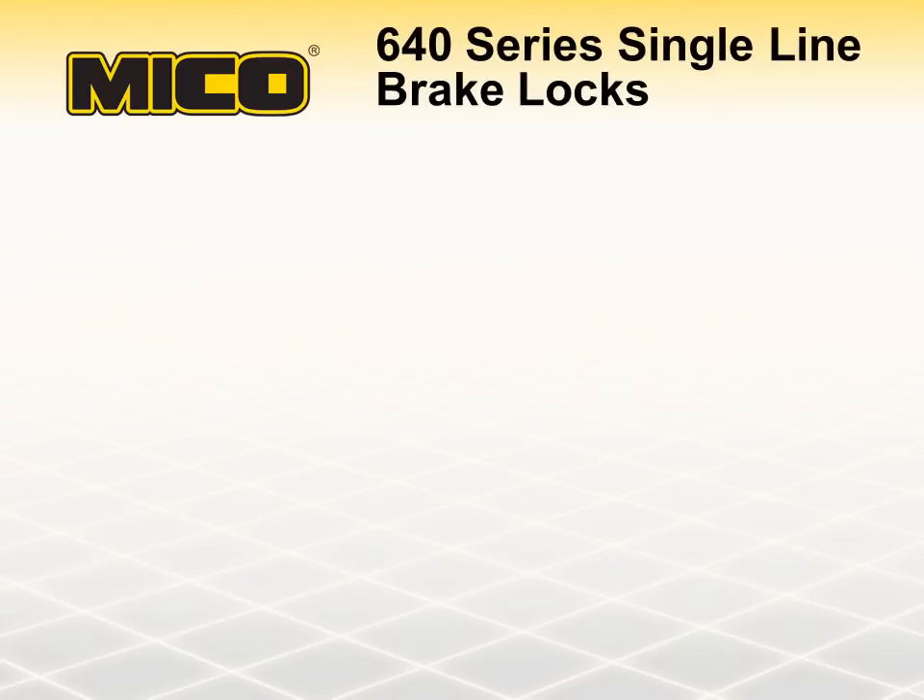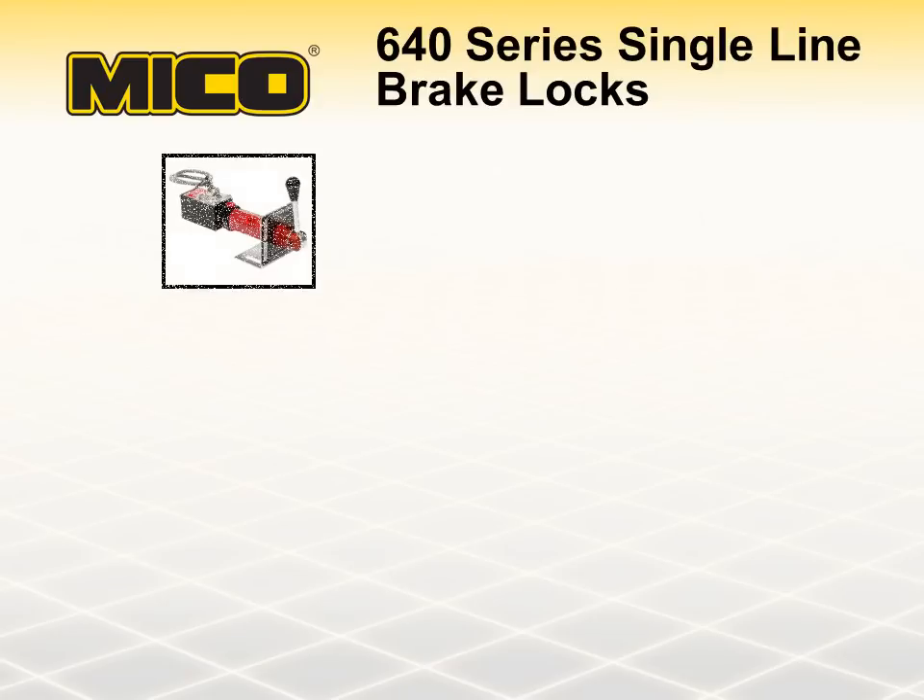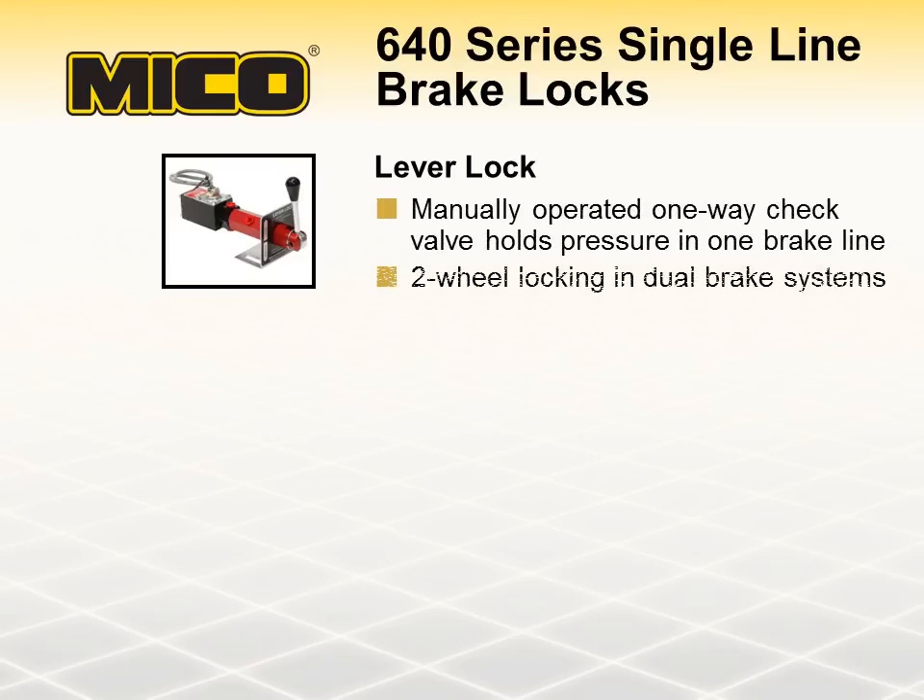Mico 640 Series Single Line Hydraulic Brake Locks consist of lever locks, twist locks, and cable locks. The lever lock is a manually operated one-way check valve that locks fluid under pressure in a single brake line. In dual brake systems, it would provide two-wheel locking. Hand operation leaves the operator's feet free for clutch and gas pedal operation.